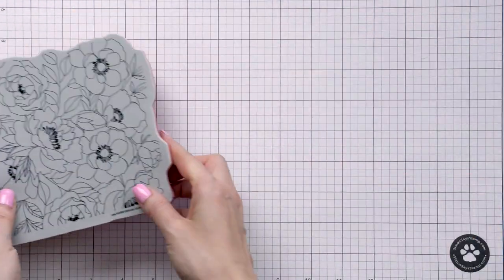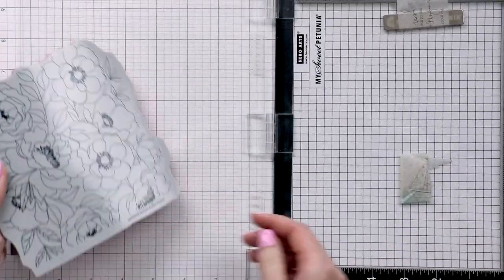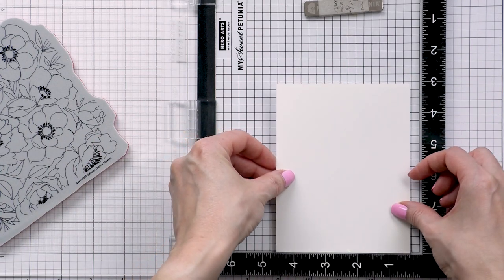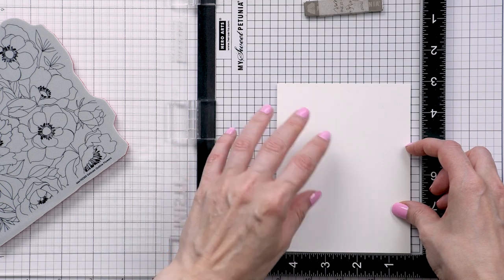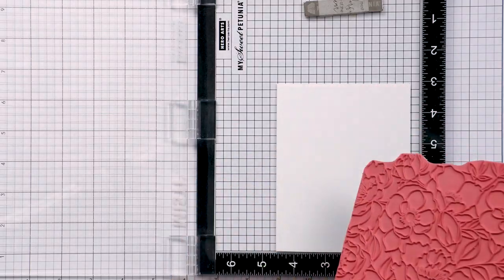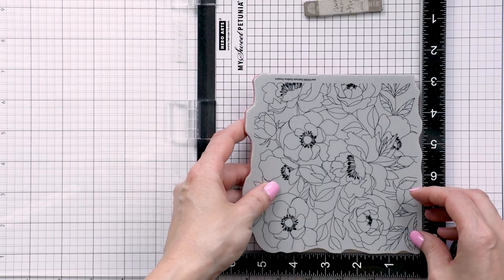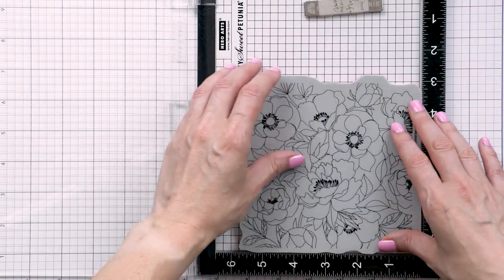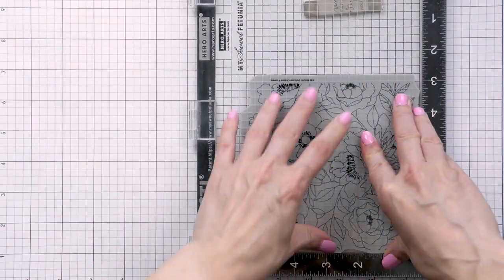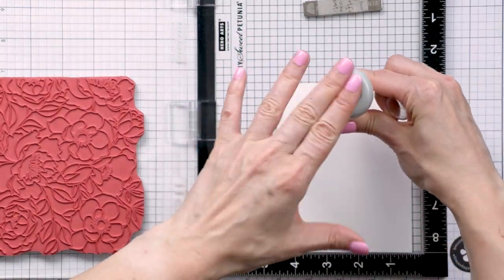Here's a look at this gorgeous background stamp. It is a large stamp so I need to use my MISTI stamping tool to be able to fit the stamp inside. I prefer to use a stamping tool when using background stamps like this as that's pretty much the only way I can get a very good impression on my paper. I'm using Simon's 120 pound cardstock for my stamping and coloring today. I love how Copic markers blend on this paper — it has a special coating that helps them blend better, hence why I picked this paper for my project.